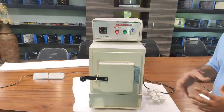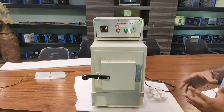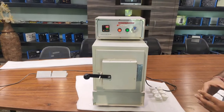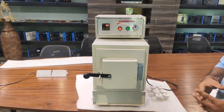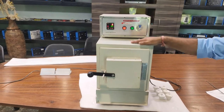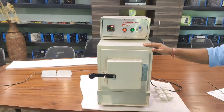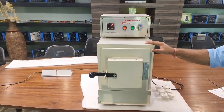The temperature of the heater is now gradually increasing. Once it accumulates sufficient heat, the temperature will increase rapidly. At this time I am using the furnace at a low temperature just to demonstrate, but the accuracy level of the furnace is very precise at high temperature levels.